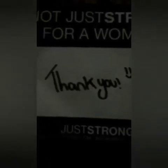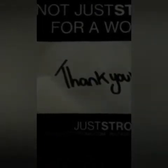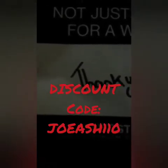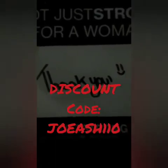Visit juststrong.com — they have other things on there besides leggings. I personally love these leggings. If you visit them today, use the code J-O-E-A-S-H-1-1-0 and get a discount on your order. Thanks, give them a try — they are awesome.